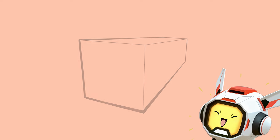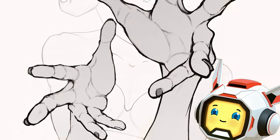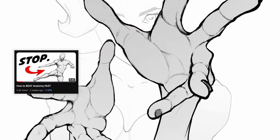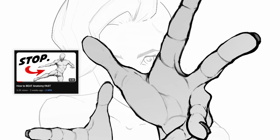I used this trick in my drawing, and you can use it too. If you want to draw anatomy fast, check my video in the description below. Subscribe and I'll see you soon!